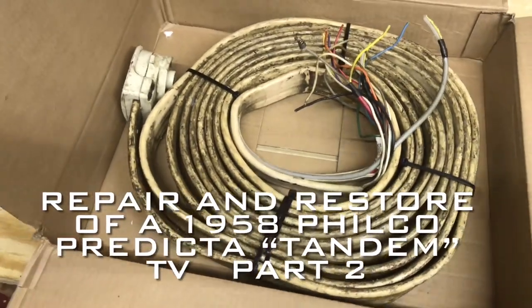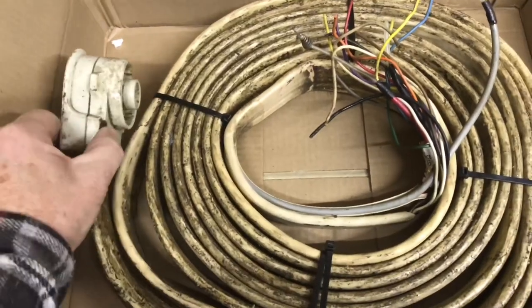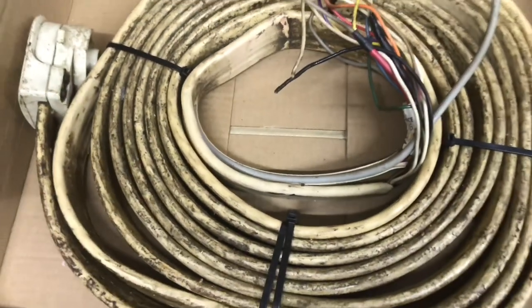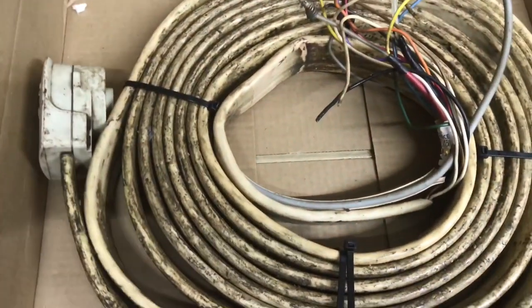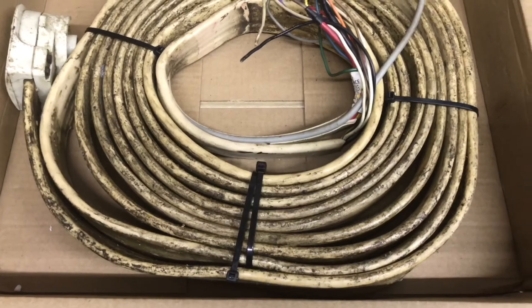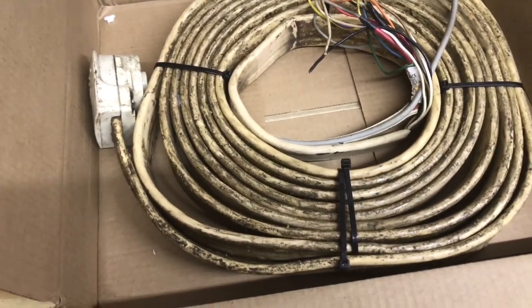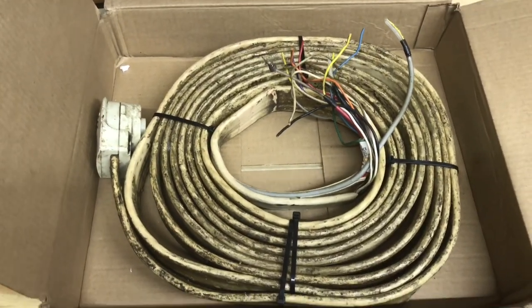Thanks to another Vinny's TV collector who was able to find a used 25-foot cable. I find it kind of interesting that this cable has a white connector on the end, where the cable I'm using that's been cut is kind of a cream color. I guess they used two different ends. Anyway, we've got to clean this cable up. I'm going to try to leave it in the box and just unroll it as I clean it. I can put the box on the floor and drape the cable along the workbench and clean it as I go. Really happy to find this, and I appreciate a fellow collector helping me out.